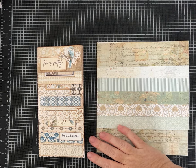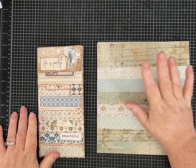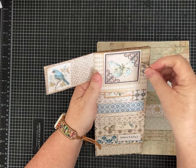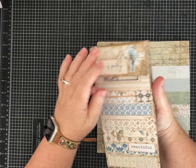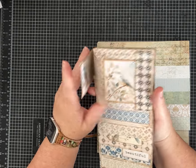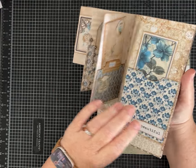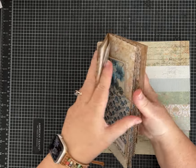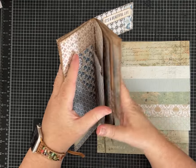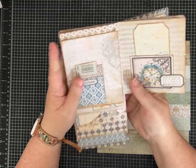Hi everybody, it's Pam with Silver and Sparkles, and I'm here today with another fun tutorial showing you how to make this beautiful journal. This is a tall and skinny journal, and I'm calling it a journal with layered pages because each of the pages is a different size, which I think gives it a really fun look and design.